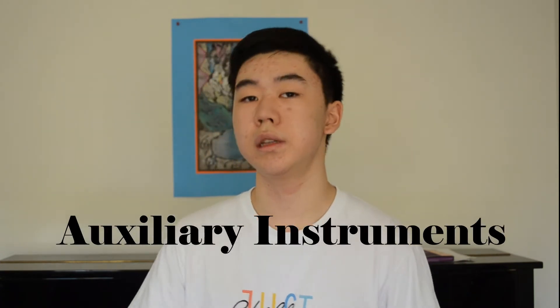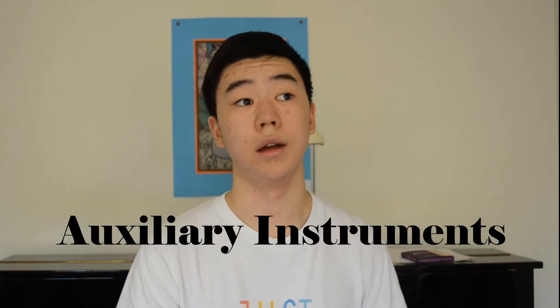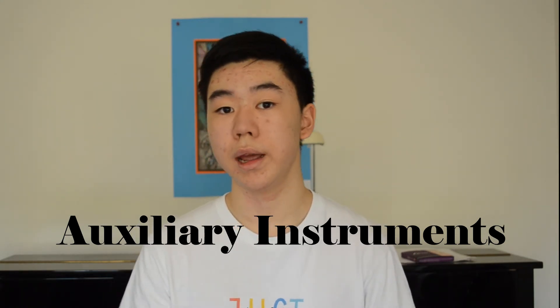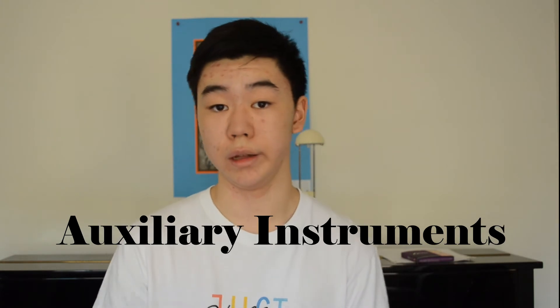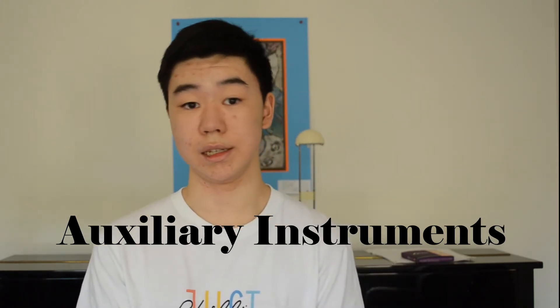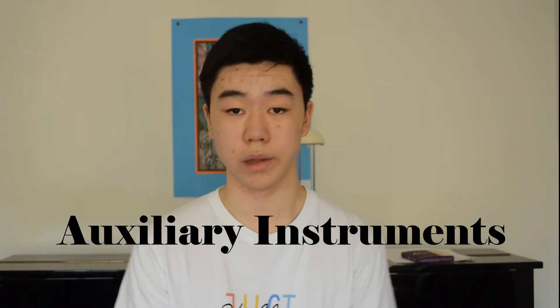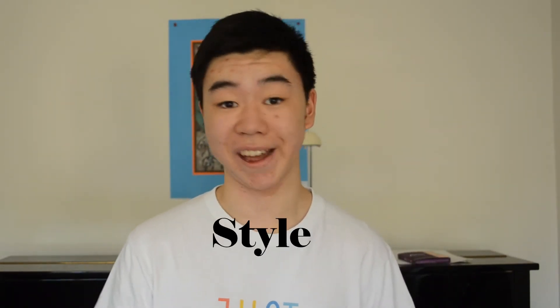Finally, we are going to get to the auxiliary instruments. These instruments may include a B-flat clarinet, C-flute, a flugelhorn, etc. Remember that these lists of instruments aren't strictly all of them. As I said before, jazz is whatever you make it, and you can play anything with everything. Next, I'm going to hand it off to Zach to teach you about style.